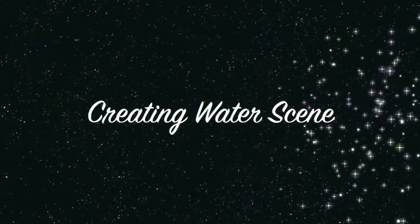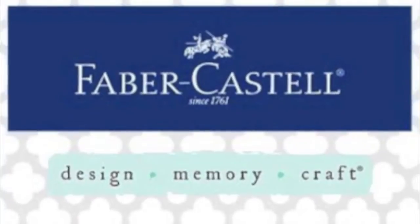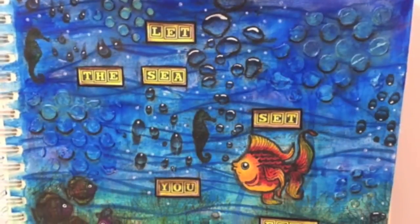Hi guys, this is Joyce from Enjoy Scrappin'. Today I'm here with Faber-Castell Design Memory Craft and I'll be creating this art journal.